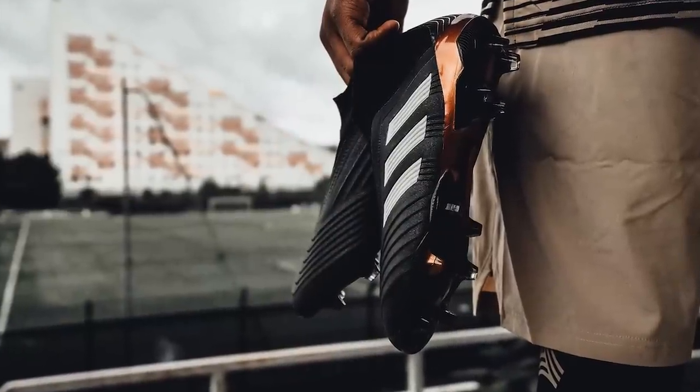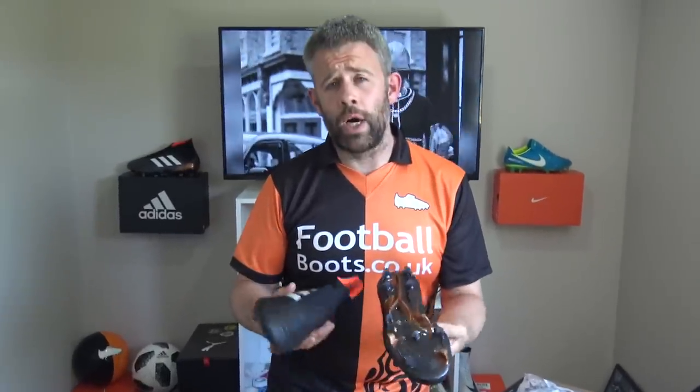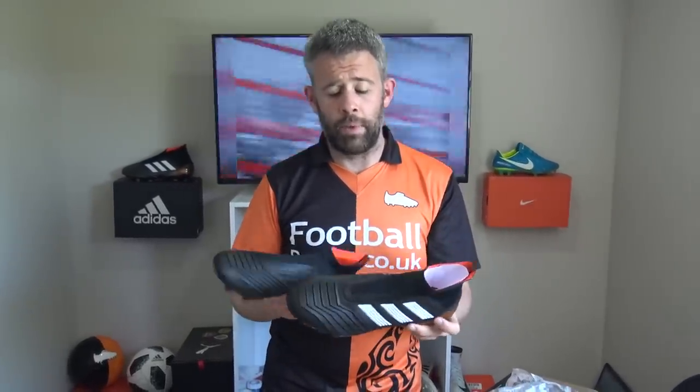We're going to do a full review on these on the channel very soon, so stay tuned for that. I'm not going to tell you anything more about these — you can see that we've got them here, it's a great boot. Vote in the poll card, tell us which your favourite boot is. Please go into the competition — we want to give back to you guys and let you win some boots. You can do that on the channel right now. Make sure you tell your friends and let them take part as well.